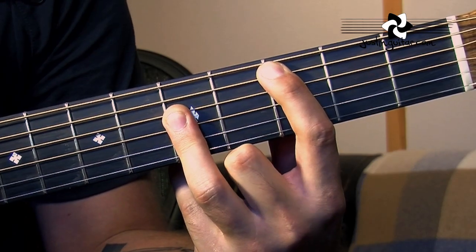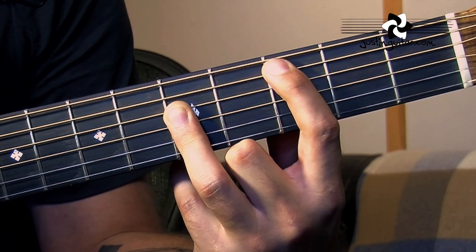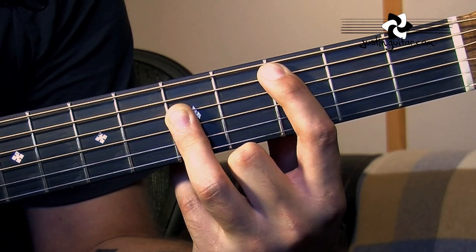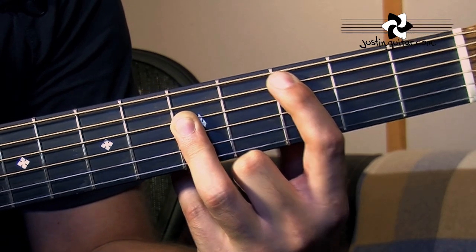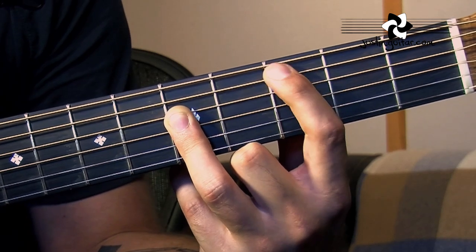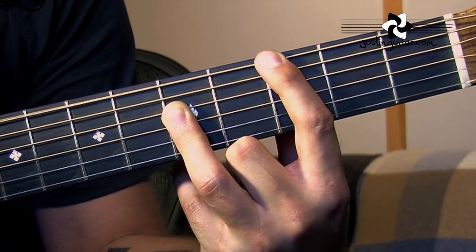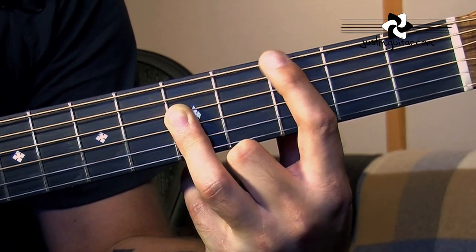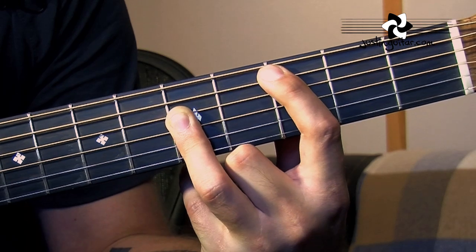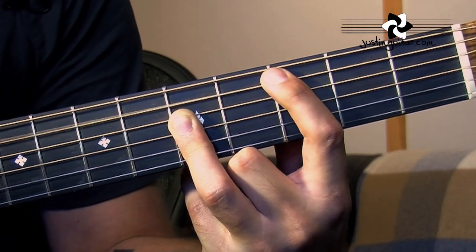Here we are for our C chord. This is, of course, an A-shape bar chord with the first finger on the root note C at the third fret. I'm just doing it to keep things nice and simple for you to see. What we want to get used to is the idea of the first finger moving between the note C and the note G. Just get used to the idea of this first finger moving.